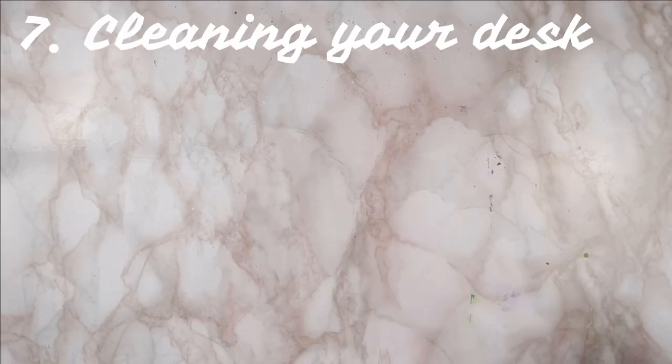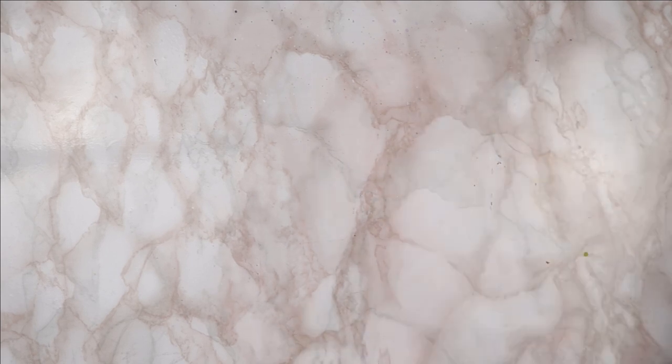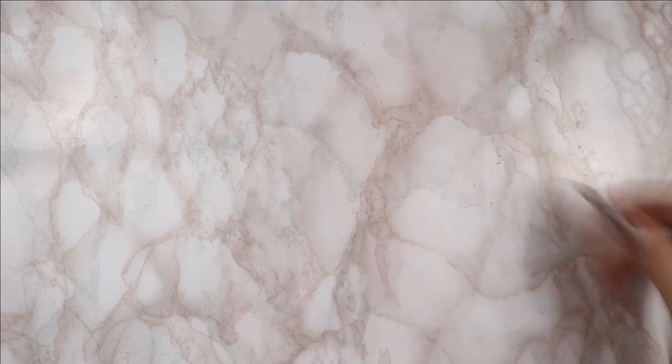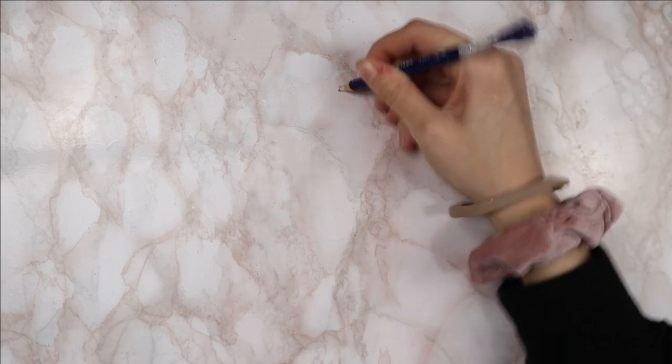Which brings us to the seventh tip: how do you clean your art surface? I tried acetone, I tried alcohol — I had all sorts of art supplies gunked up on my desk. Then it hit me: I can just use the same things I use to clean up my artwork to clean up my art space. So I use an eraser or even the eraser pencil to clean up splashes, especially if you have staining colors like phthalo blues and similar.